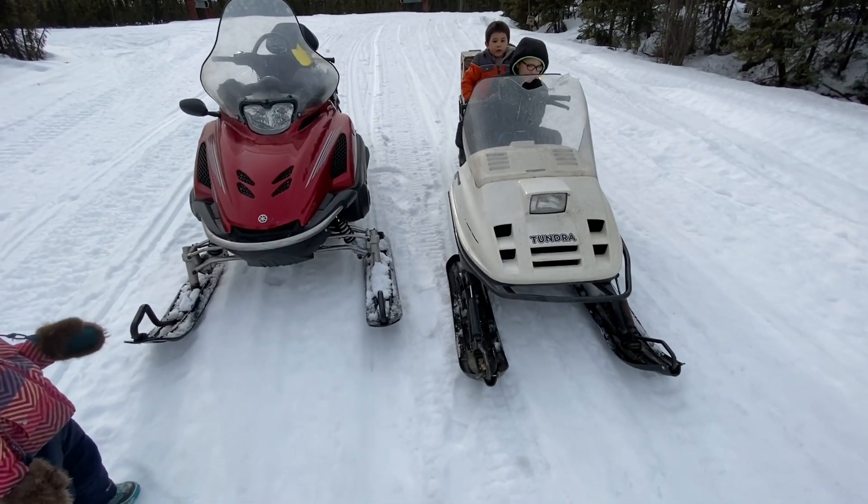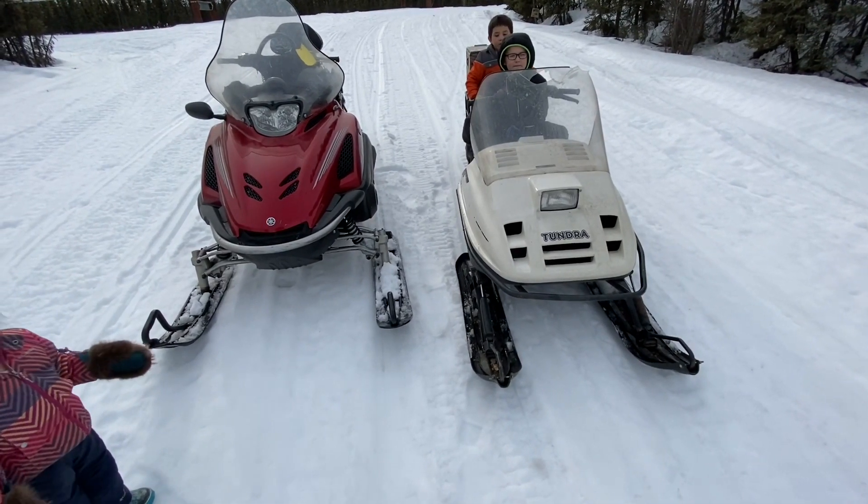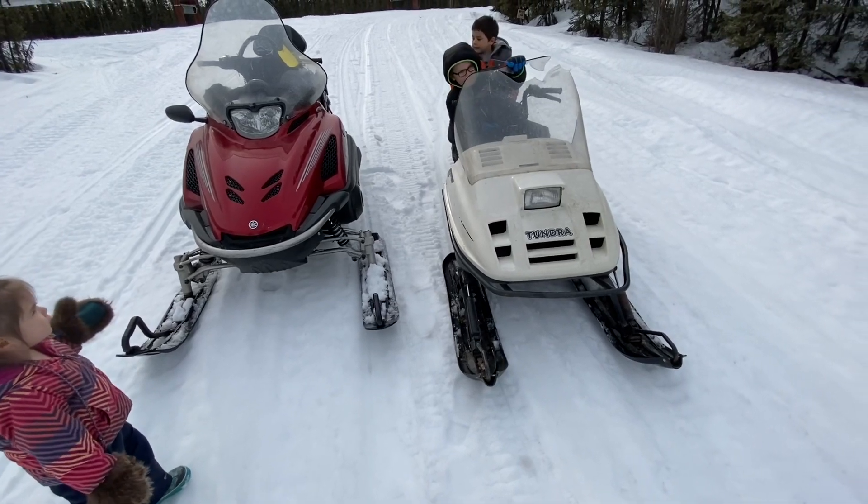So here's that side-by-side video of the two machines I was planning on doing. Been meaning to do for a while.